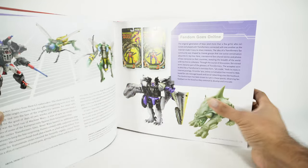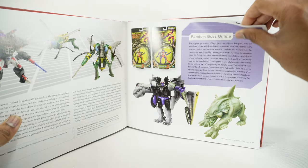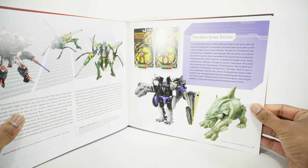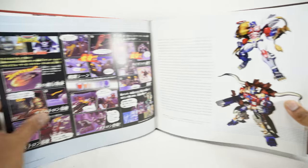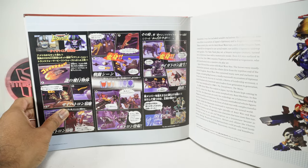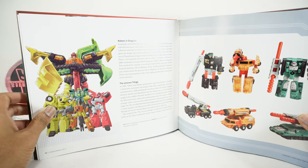Alright, Beast Era — getting into Beast Wars. Some of these toys are still legit today. And then the fandom went online. Here's the Beast Wars cartoon and more Beast Wars. I was never really into Beast Wars.